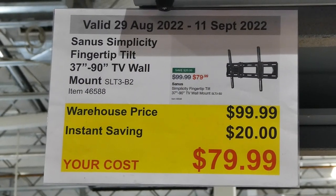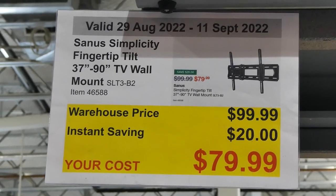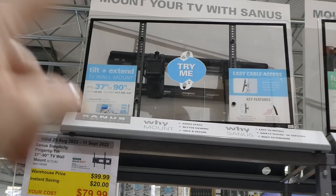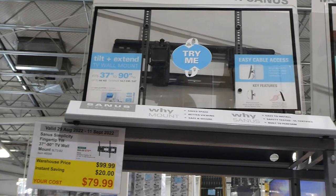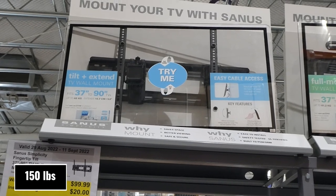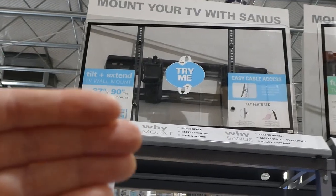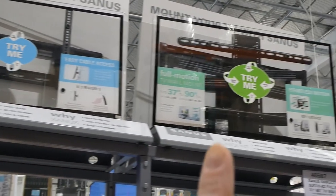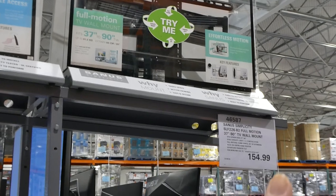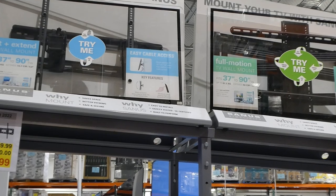The Sanus Simplicity fingertip tilt 37-inch to 90-inch TV wall mount is $20 off, down to $80. It tilts up, down, and side to side but doesn't fully extend out — it only extends 14.7 centimeters or 5.8 inches. It holds TVs from 37 to 90 inches weighing up to 68 kilos. There's another version that extends all the way out, but it's not on sale and is currently $155.